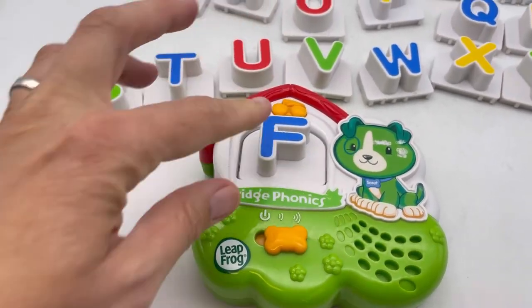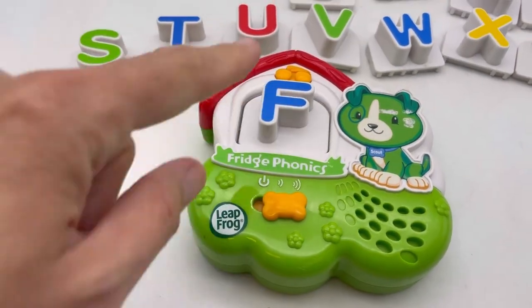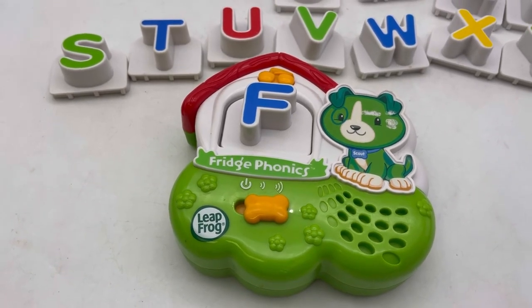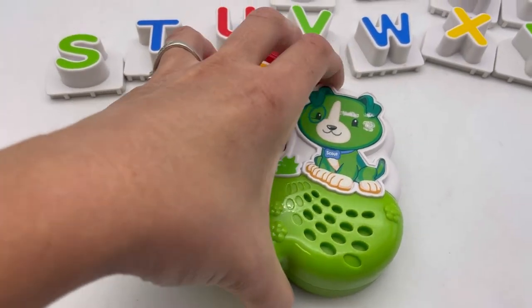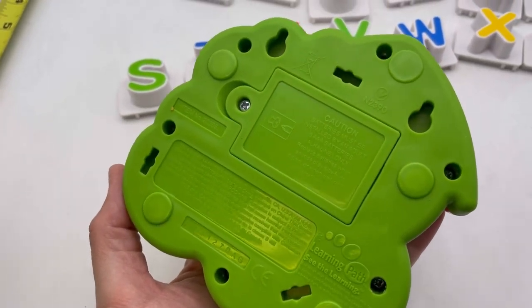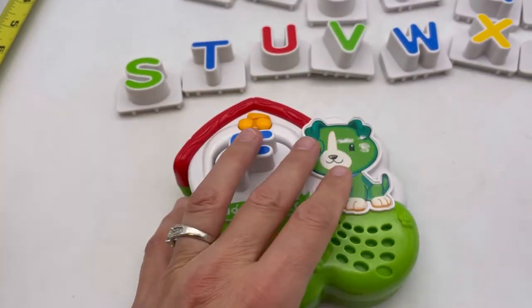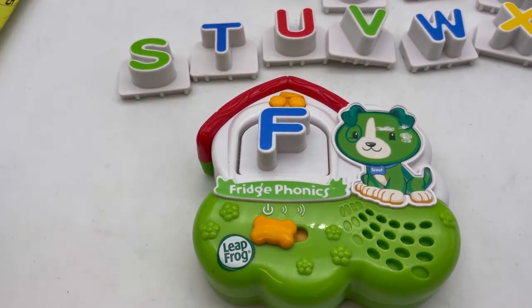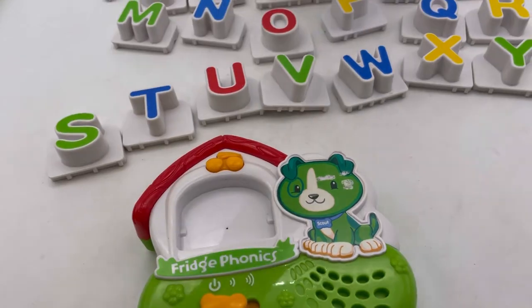Let's do F. F says F. Every letter makes a sound — F says F. The batteries go in on the back as shown, and there's a volume control and off switch. I'm not going to do every single letter — you guys get the point.